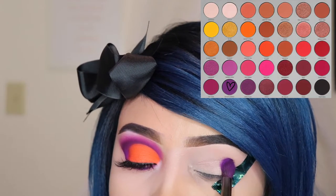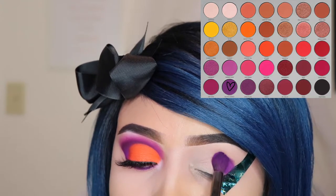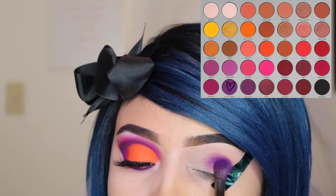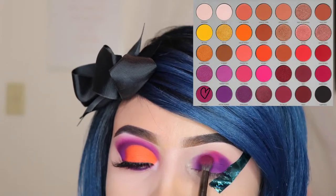For my first look, I'm going to be using the shade Not My Journey and I'm using the E22 brush to apply this all over my lid. I applied a piece of tape at the outer corner of my eyes because I feel like it gives me a sharper edge than when I just use concealer and it's less messy.